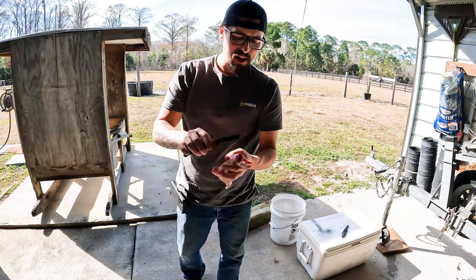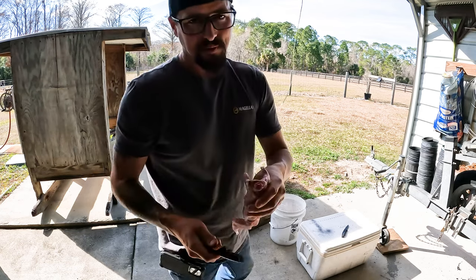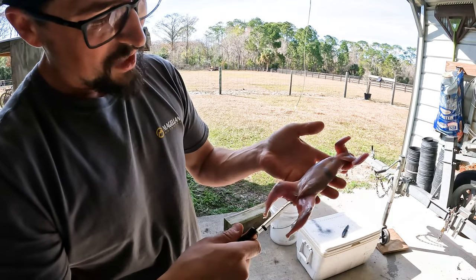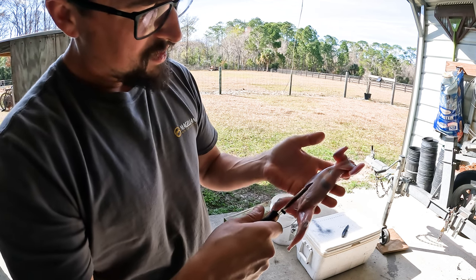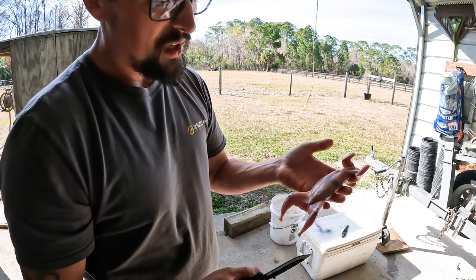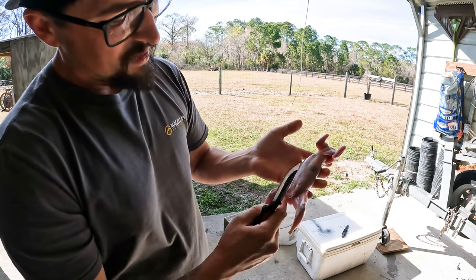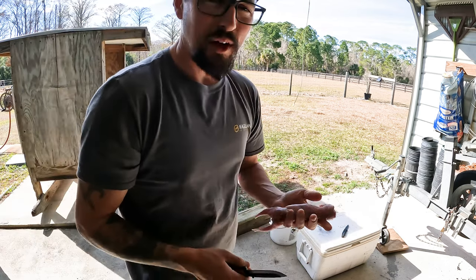If you get it just right, you can get that knife in there and his head will just fall right off. Now I'm not going to show you how to gut him on here, but basically I just make a little incision right down here, go all the way up, cut through the middle of his ribs, and then just pull everything out. Once you get everything out, you can split him right through down here. Just clean him out, wash him out, and he's ready to go in the pressure cooker.